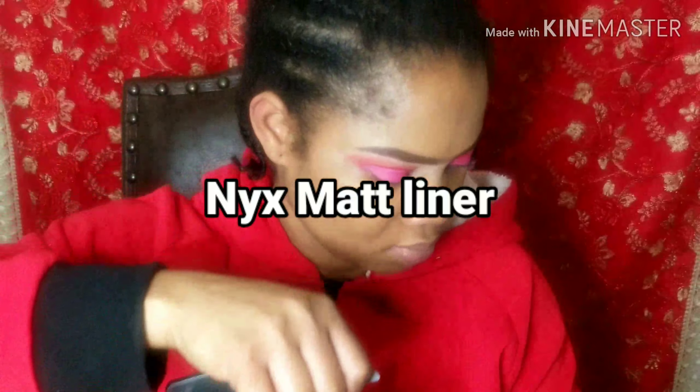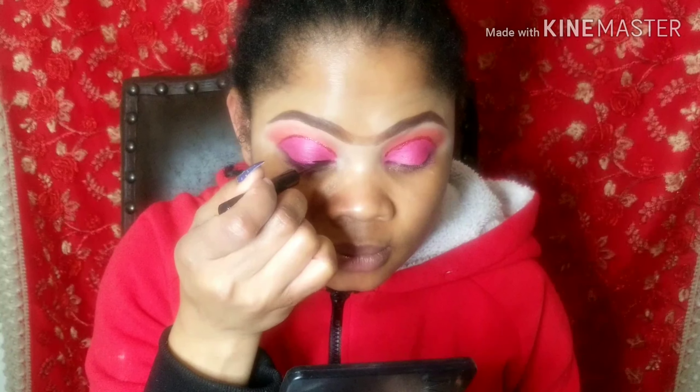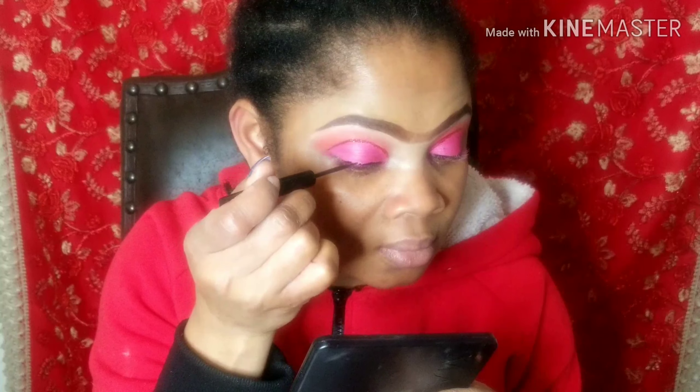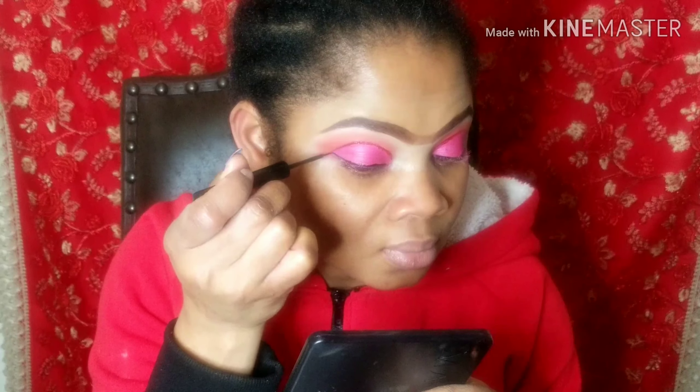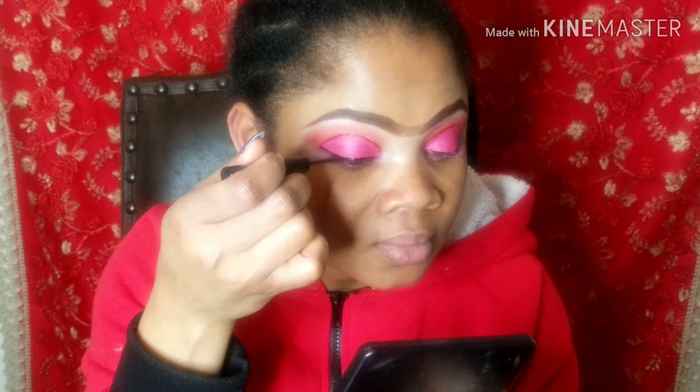The next thing I'll be doing is using my matte liner — I'm just going to line my eye. No lashes for this makeup. I was doing this makeup at night and I didn't want to put any lashes because I was still going to clean up the makeup. So I'm just going to put my liner and use my mascara to comb my natural lashes — that will be it. No lashes, just my own lashes.